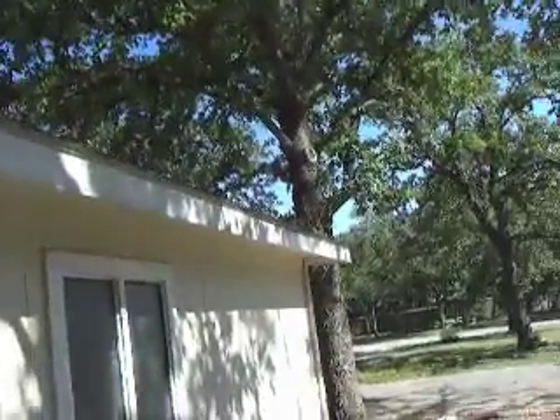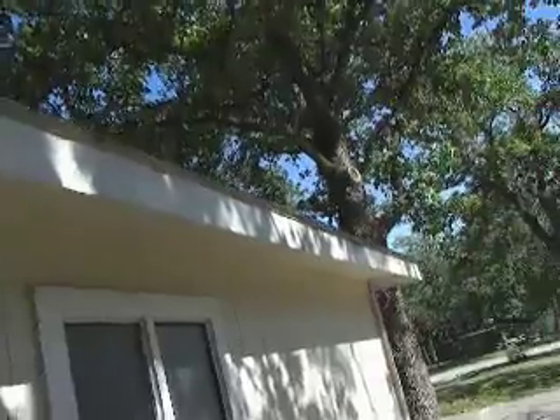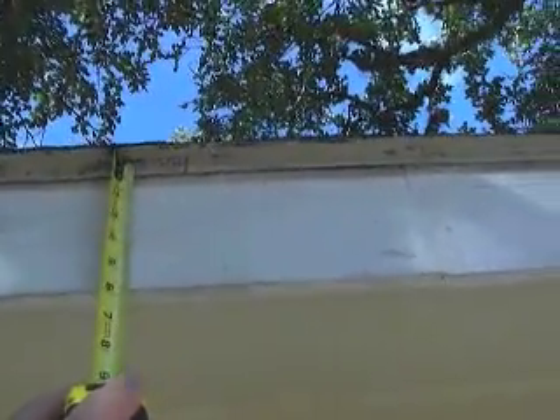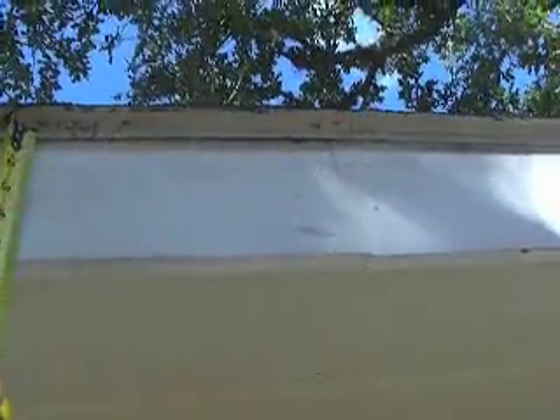We're leaving the soffits, but we're replacing the fascia and the drip edge, so we need to be careful with the drip edge here. Let's lift the shingles up, pull the drip edge out — the DL. Let's go up with a Hardy plank fascia. Let me go ahead and measure that for you. It's a six-inch fascia — we can do the one-by-six, so the five-and-a-quarter will work great for the fascia board.